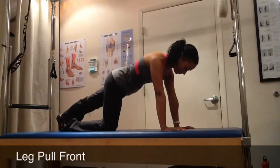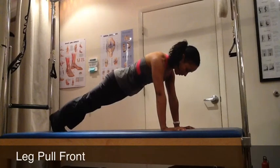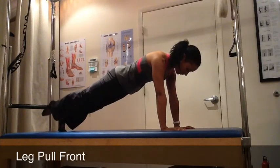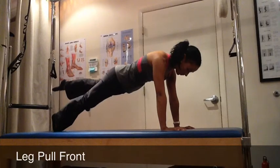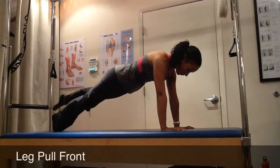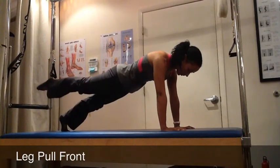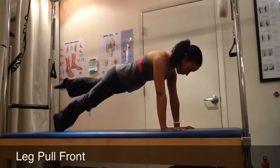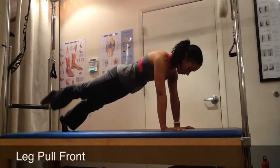Starting in a quadruped position, you want to create length through your body as you extend one leg out at a time, bringing yourself to a push-up position, noticing that your hands are directly under your shoulders. With your exhale, you'll float one leg up, and when you inhale, you'll float it down. Using your exhale to draw the waist in and maintaining that connection through the movement — that connection is what's going to help keep your body still while floating the leg up.